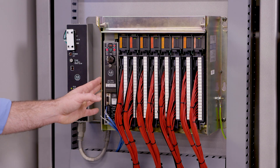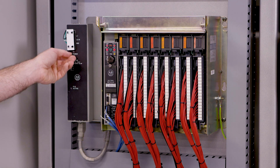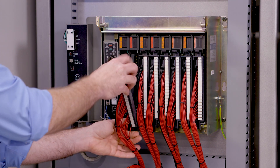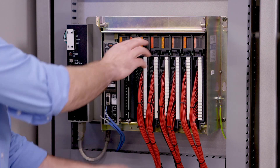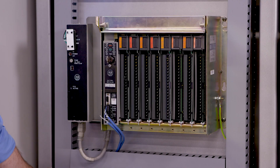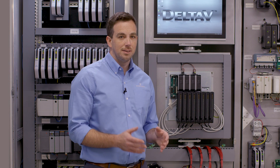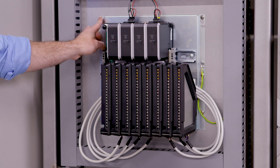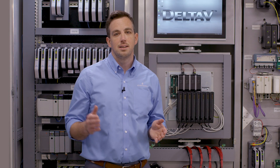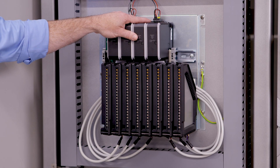On this rack we've got all of the field wiring coming into the front, terminated on these swing arms. To cut this over, we'll just turn off power and then disconnect the wiring from the front of the I/O cards. Then we can unplug and remove the PLC from the cabinet. The first part of our solution is a mounting panel — this panel mounts in the exact same screw holes with the exact same bolt pattern as the PLC rack it's replacing, whether that's a 4-wide, 8-wide, 12-wide, or 16-wide. On that panel we have our standard DeltaV high-density I/O cards.